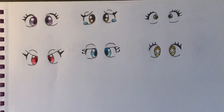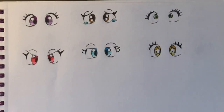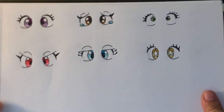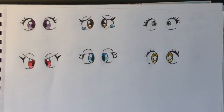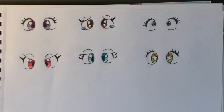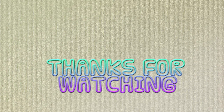And those are all the eyes! I hope you guys enjoyed this video and learned something new. Which one is your favorite? Personally I have to go with the purple eyes - I just think they're nice and simple and so cute. Please leave a like, subscribe, and hit the bell down below if you haven't already. Bye guys!